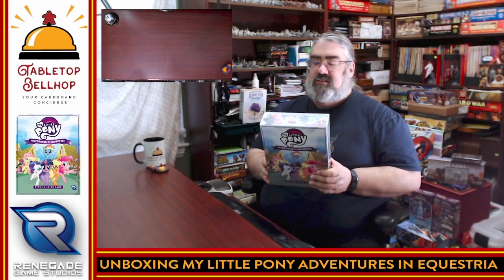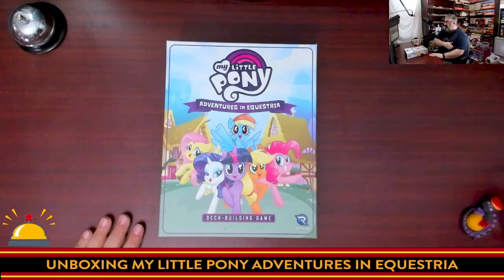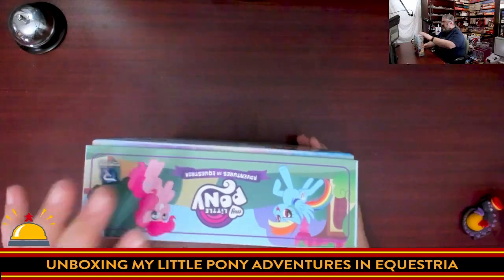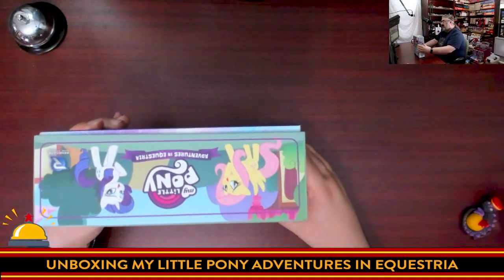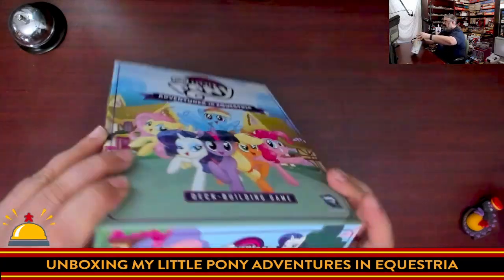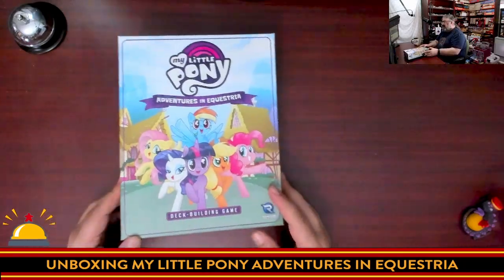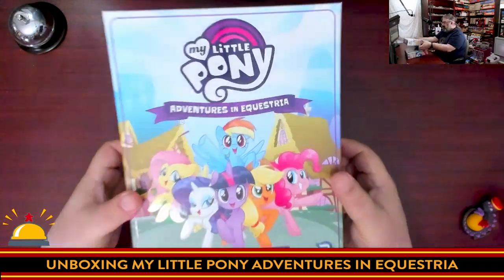The first step is cracking the shrink and opening this up. Here's my copy with the shrink on — shrink off. Big colorful box with UV coating, which looks great. Something small I appreciate: companies have started printing the title so you can store games on shelves both spine-out and title face-up. That's something I appreciate as someone with a large board game collection. Let's crack this open and take a look at what's inside.